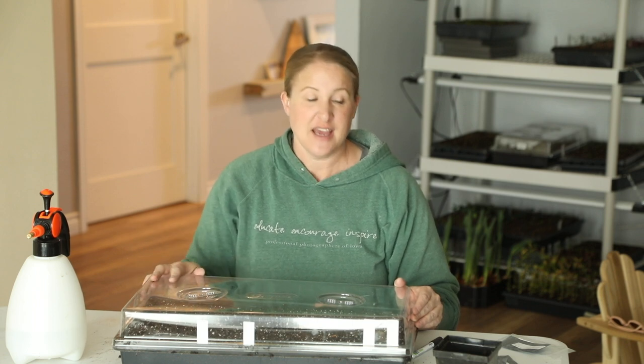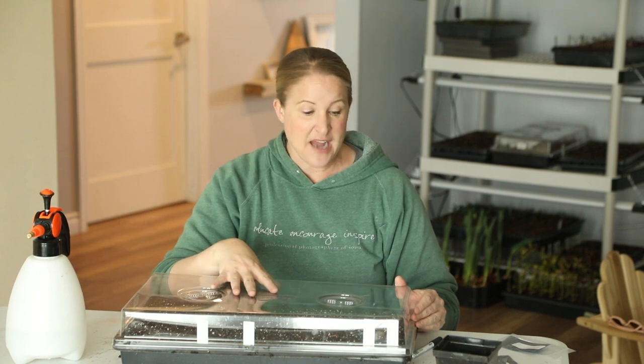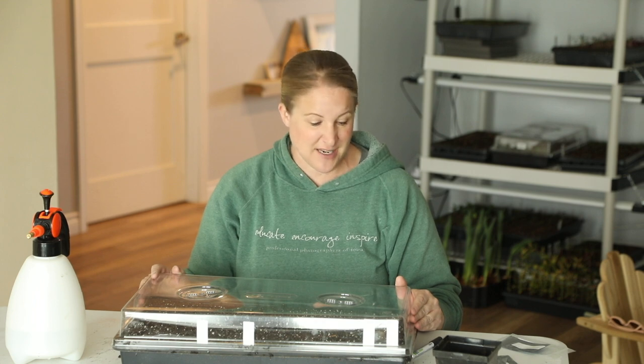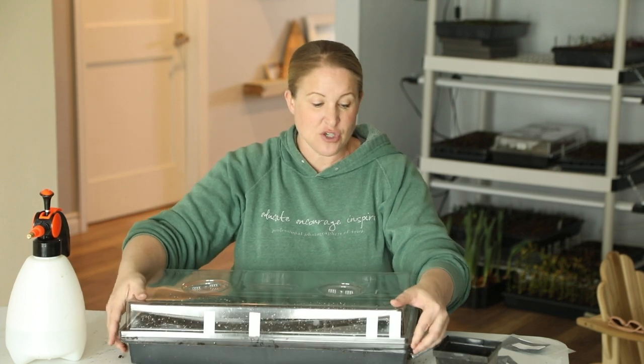Once I see that almost the entire tray has germinated, I'll turn the heat mat off but keep it under the grow lights until the seedlings get planted outside. About a week to ten days before planting out, I start hardening them off — acclimating them to outdoor temperatures by putting them out for a couple of hours, then bringing them back in, gradually lengthening the time outdoors each day until they can sit in their seed trays overnight outside. This prevents shock when planted. For watering once they're going, I use bottom watering — pouring water into the bottom tray so the soil absorbs it from below.